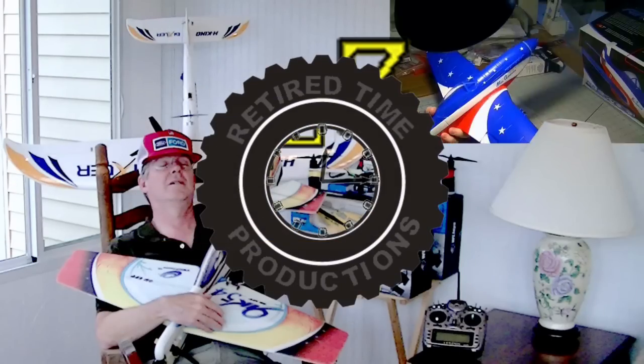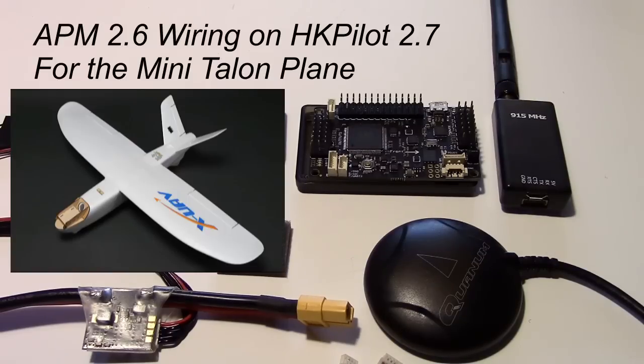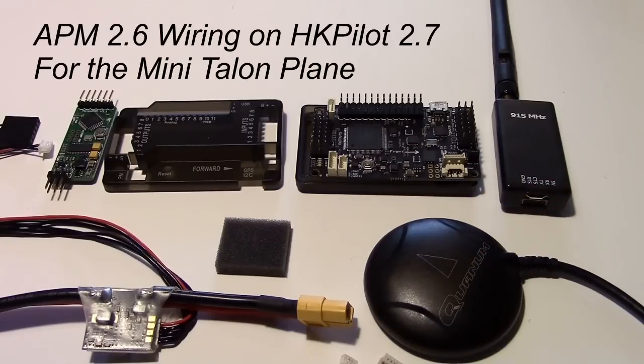Welcome to Retired Time Productions. Here's what you get with your APM kit from Hobby King. This is the HK Pilot, and I plan on using either this or the Mini Pro APM, which basically has the same pin out but a different shape, in the Mini Talon. I want to go over how to set up the wiring on the APM, then I'll probably do another video on the programming, but we need to cover the wiring first.